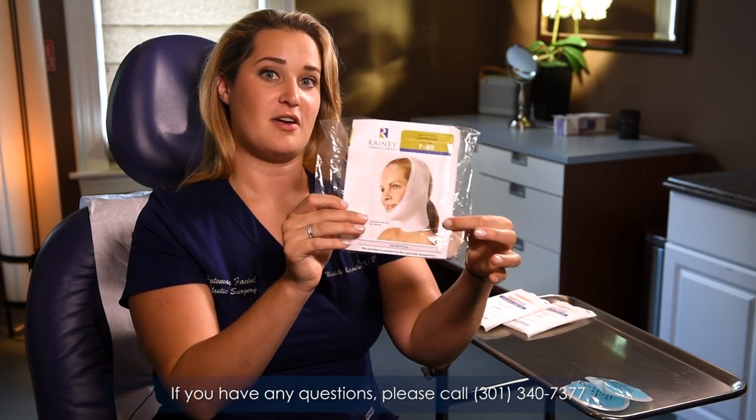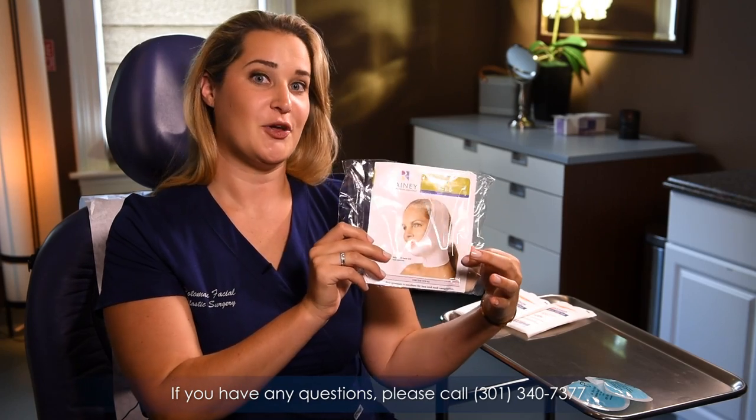So now it's time to wear your compression wrap. Remember this package that you got? I'm going to show you how to put it on now. It's important to wear this to help reattach the skin to the muscle and to help reduce swelling and protect the incision sites.